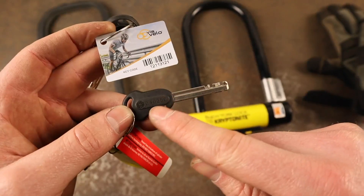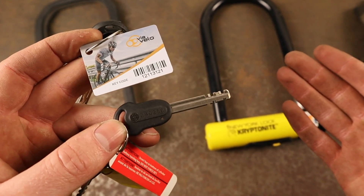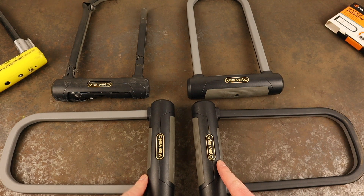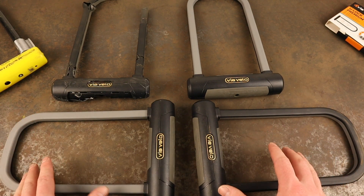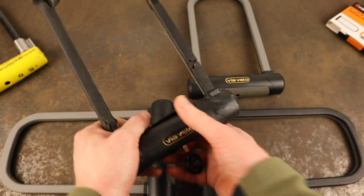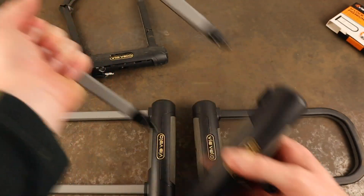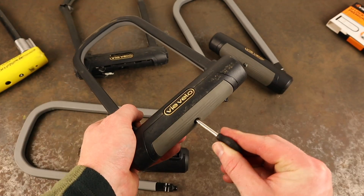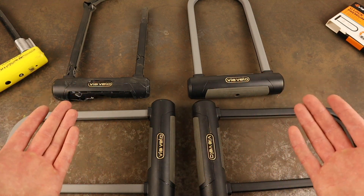Both sets of keys are coded, and both brands offer a key replacement service should you require new keys to be cut. One really nice benefit that Via Velo offer their customers that Kryptonite lack is their Key Deluxe system, which allows you to unlock all of your Via Velo products with a single key. This is a great feature for families who need to lock multiple bikes, or if your bike requires maximum security and you decide to lock it with two locks. Kryptonite don't offer Key Deluxe locks, so if you want to lock up with multiple Kryptonite locks, you have to carry multiple keys.